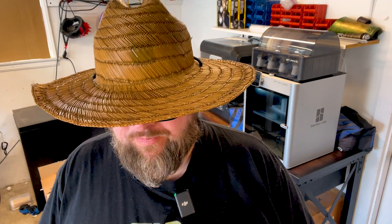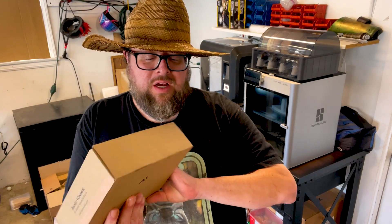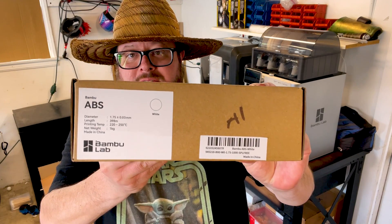In this case, we ran out of filament. So we're going to replace our filament in the AMS with another roll of ABS.